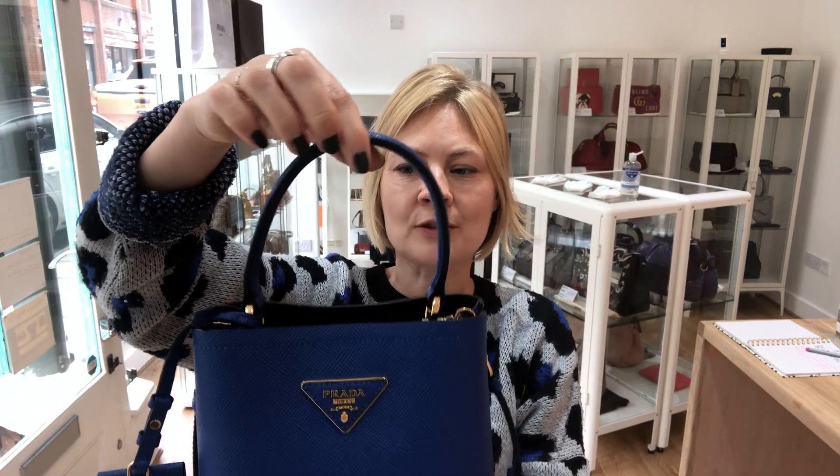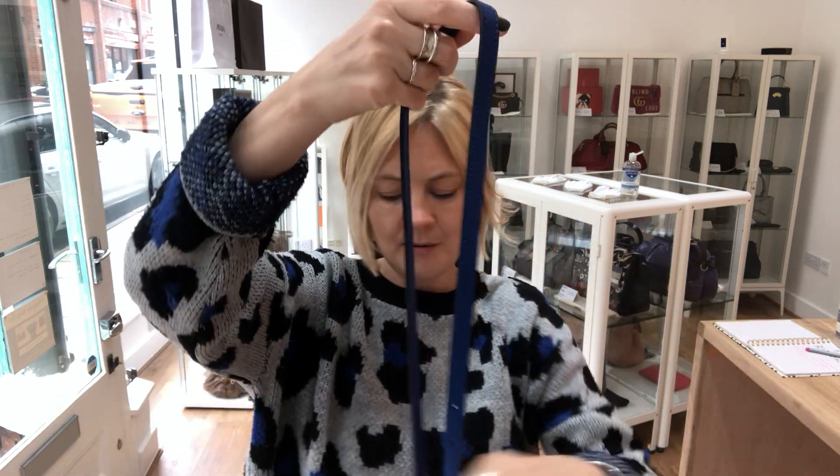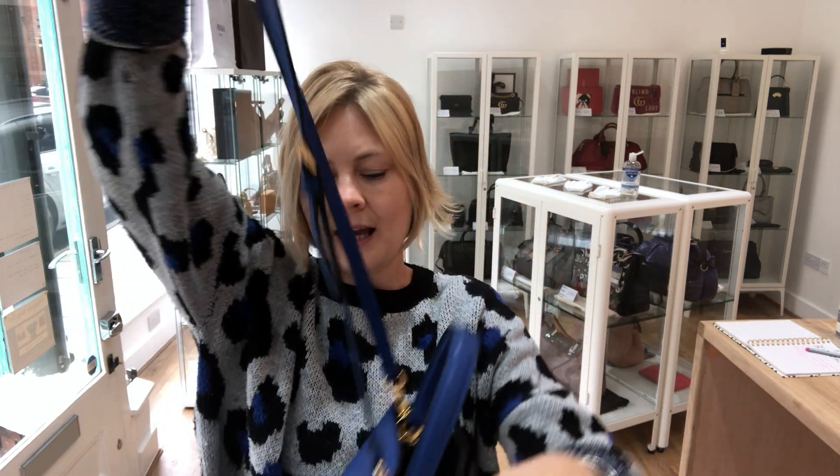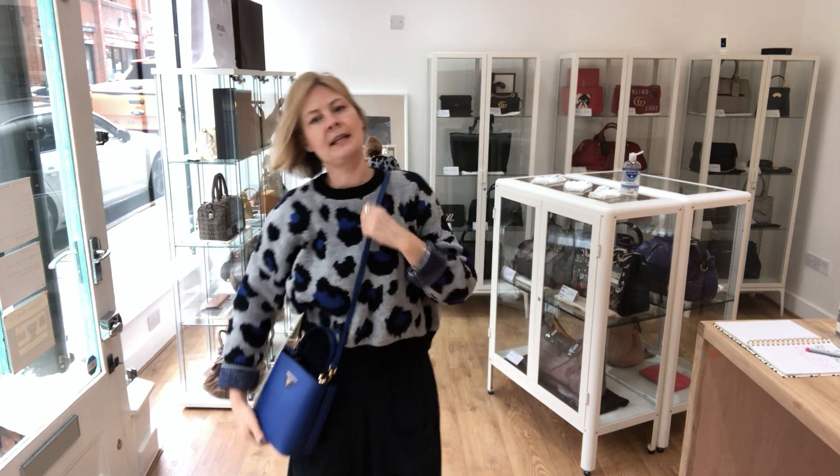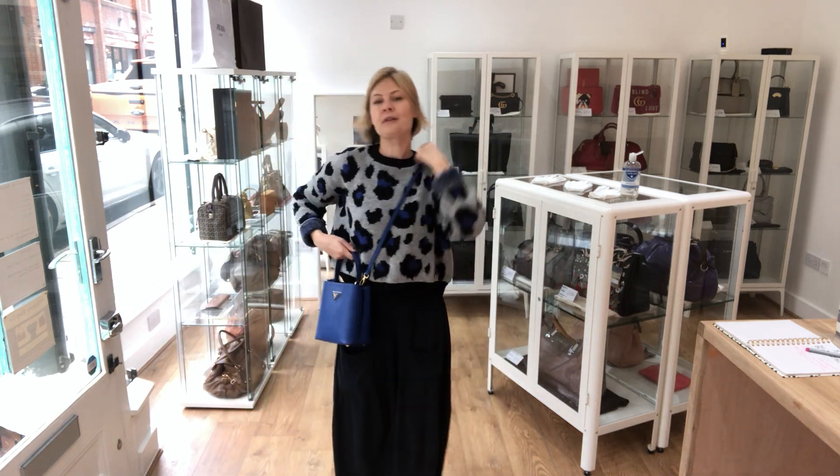It comes with a whole bunch of stuff and I'm going to talk through the features. First I want to show you the handle — we've got this little top grab handle here and then we've also got a longer strap which is removable and also adjustable. To show you the size, this is on sort of a medium setting.